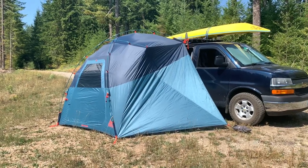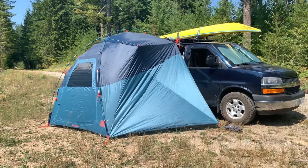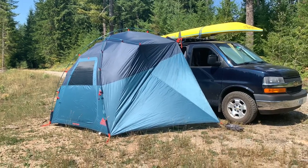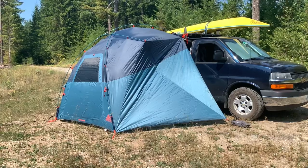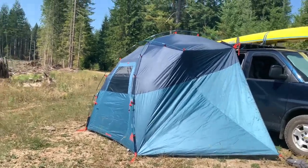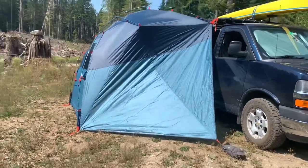I'm going to do a quick review of the Kelty Backroad Shelter, or car awning. This attaches to the side of your car via straps and has three poles that you set up in order to create a little vestibule or awning for your car.